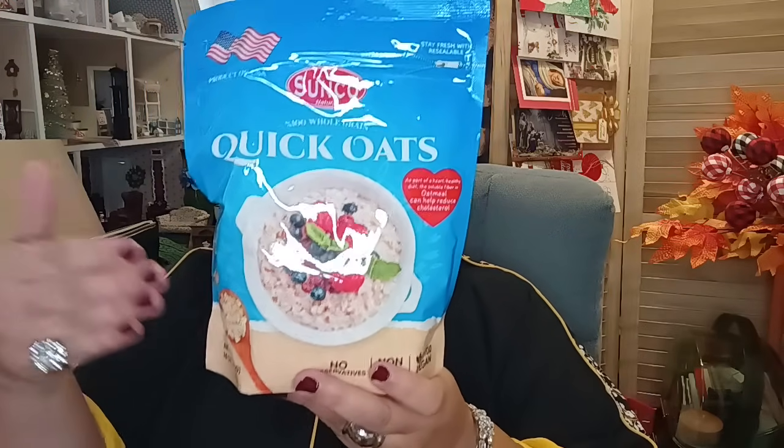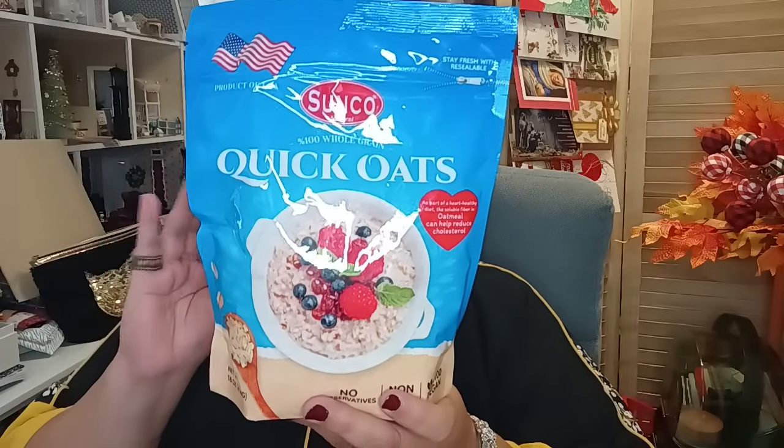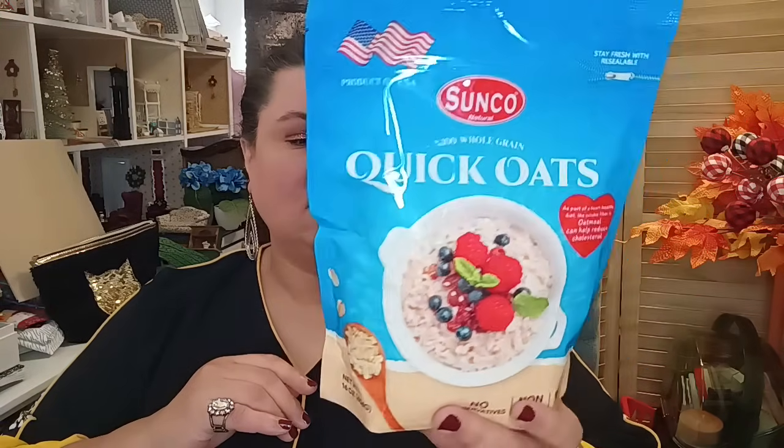Now let's get started with Dollar Tree. We're starting off with foodie finds, because during these uncertain times it's really important to prep up our pantries. They brought back the Sunco quick oats and old-fashioned oats — I picked up the quick oats. This is a great shelf-stable item that will last a very long time if you keep it in a cool, dark place. You can even vacuum seal it in smaller batches, freeze for a couple of days, then bring back to room temperature. No preservatives, non-GMO, 100% vegan.